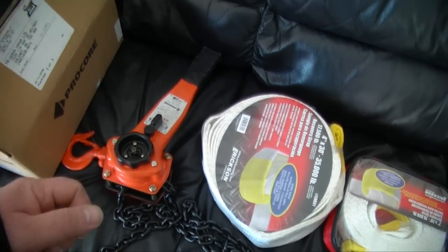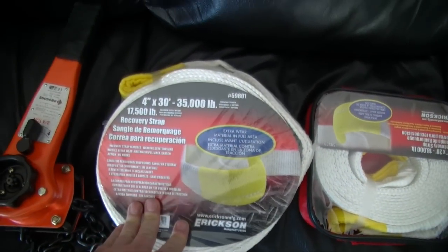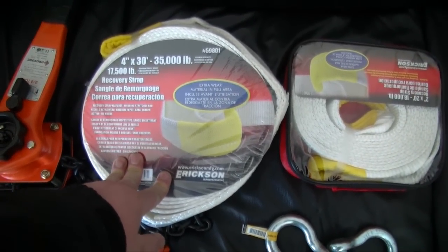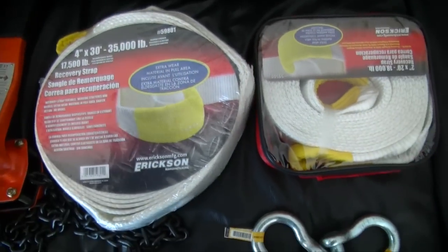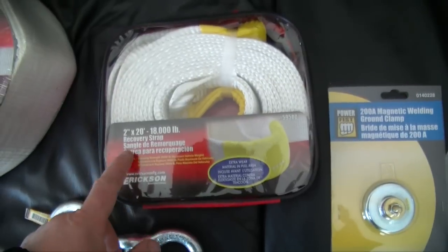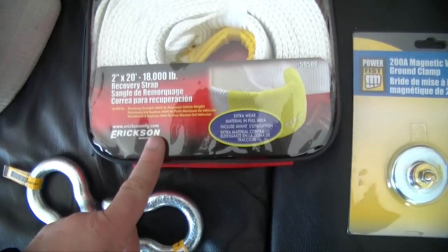Since the movement is slow you could crank it out slowly and release the tension. This I picked up is a four-inch by thirty-foot, 35,000-pound recovery strap — it says 17,500-pound maximum vehicle weight, which is way more than my Jeep. I also picked up this one: it's a two-inch by twenty-foot, 18,000-pound recovery strap with a 9,000-pound maximum vehicle weight.